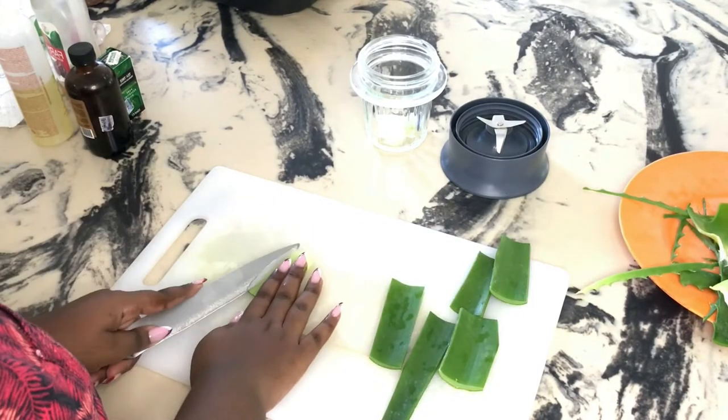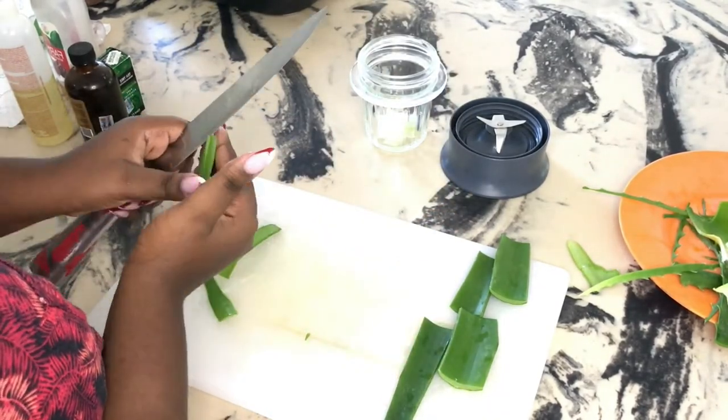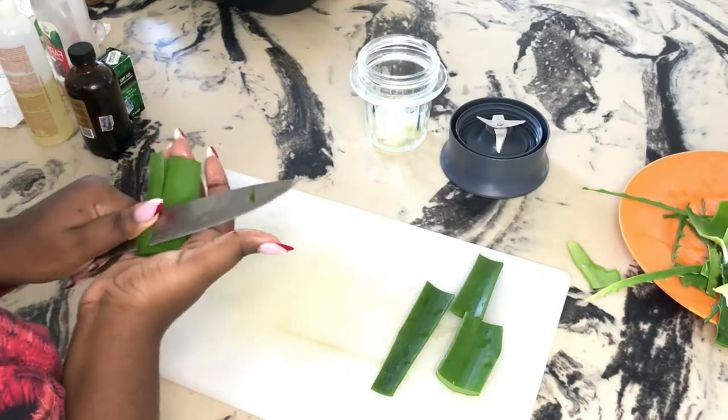I proceeded to scrape out the other pieces of aloe vera plant, removing the succulent part. I peeled off the green part and continued with the process as in the beginning.